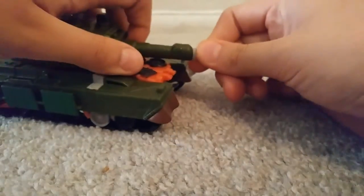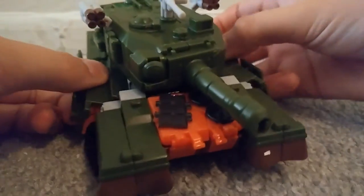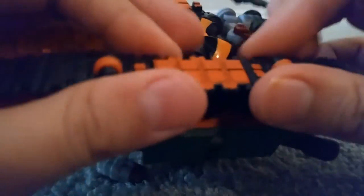So to transform him, the first thing to do is take this sword off — which is a rubber sword — and then unpeg the treads off.